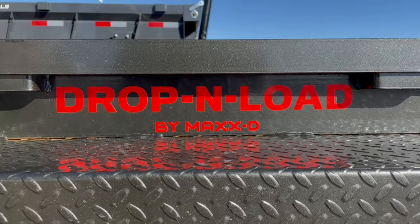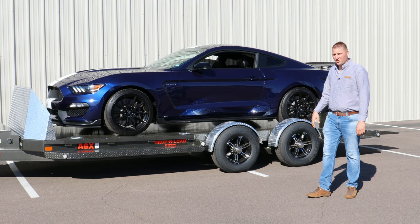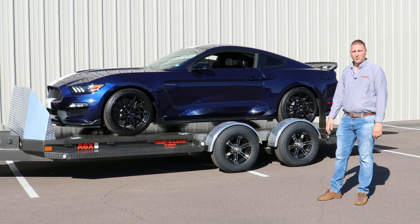For more information on these trailers or many other trailers, visit us at HighDesertTrailers.com or call one of our friendly sales reps today and they'd be happy to help you.